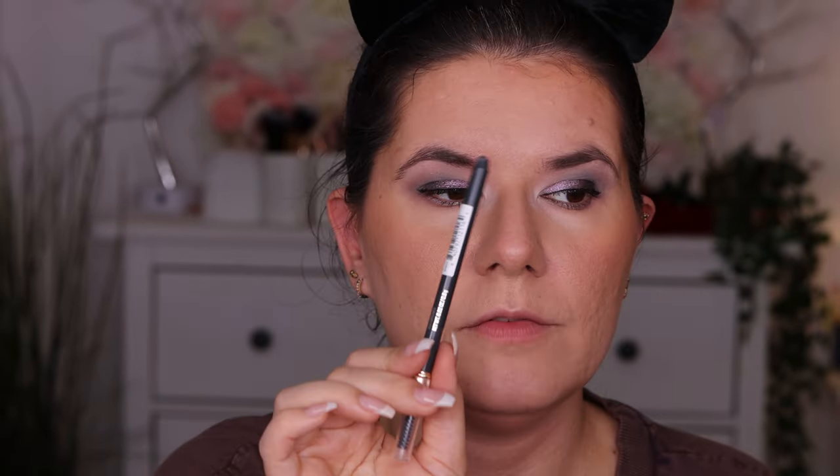I didn't do my eyebrows! I usually go in with this pen from Believe Beauty that she sent me last time but I can't find my sharpener. So I do have this Joah Beauty precision brow pencil she sent me. It's in a light shade — a little too light for me — but I want to use only products she sent, so let's go with what we have.